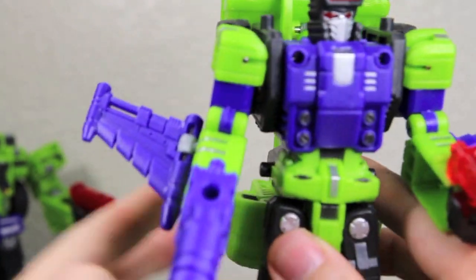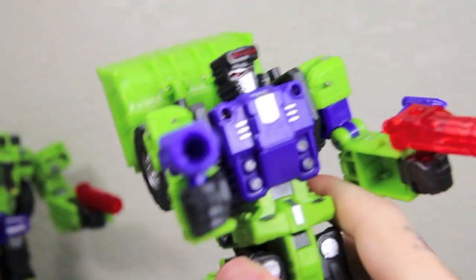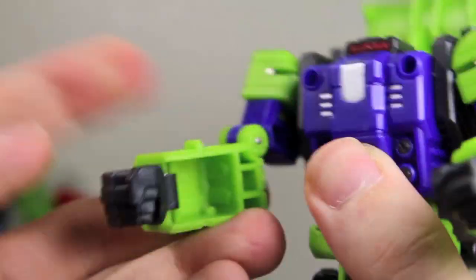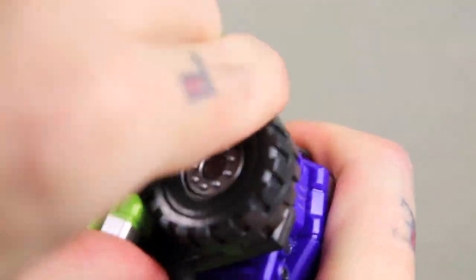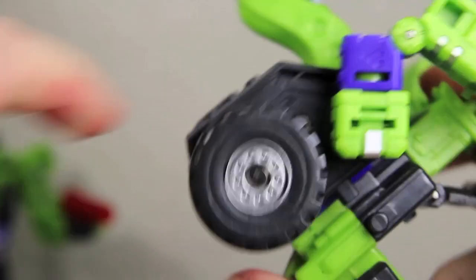Let me transform Scrapper — I mean Structor — into his front end loader mode. So you would just take off the wing pieces and all the guns. What we'll do: we'll put his head down, as you can see here. Let's put his hands into each arm. You're going to rotate these all the way down to where they're facing like this way.